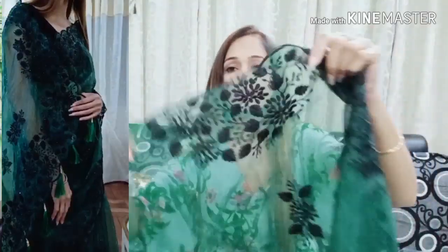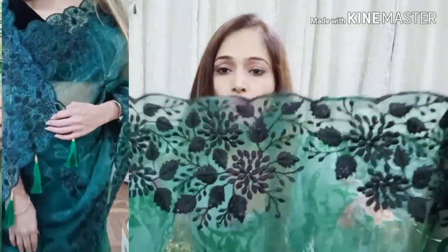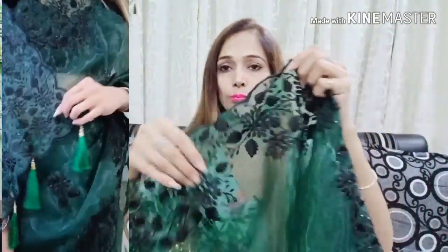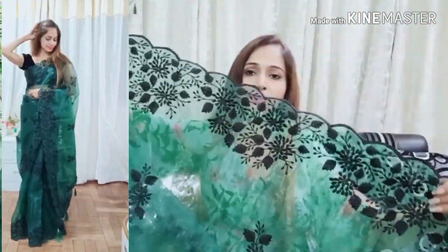This is our organza silk fabric. Looking at the top, it has very cute work — the stone is shining and it has a thread and curved style design. It looks very stylish — exactly what we have seen in the images. It is exactly the same as shown.